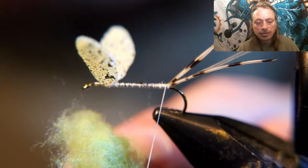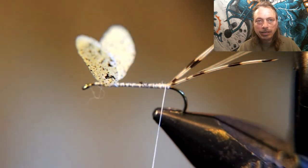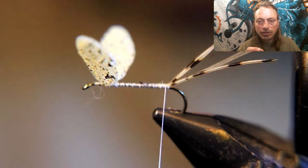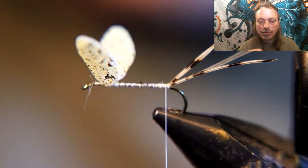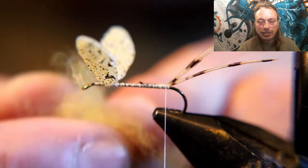For the dubbing, I'm going to take some light green and some cream-yellowish color and mix them together to get the color I desire. It'll be creamy but with just a tint of green in it.